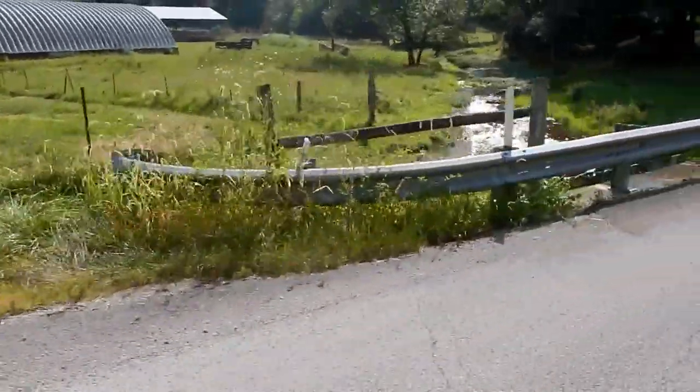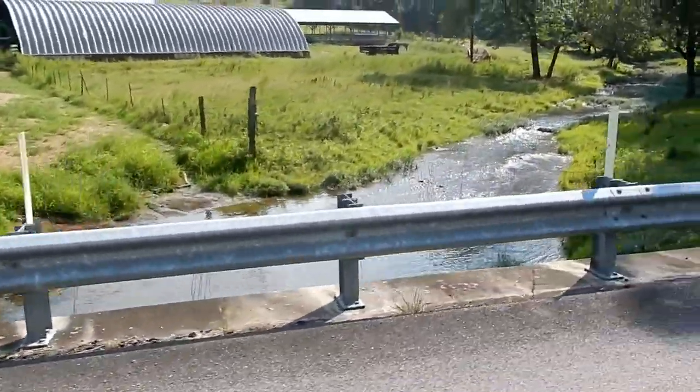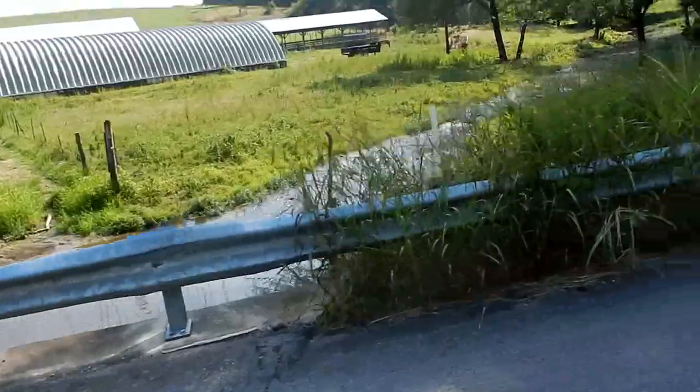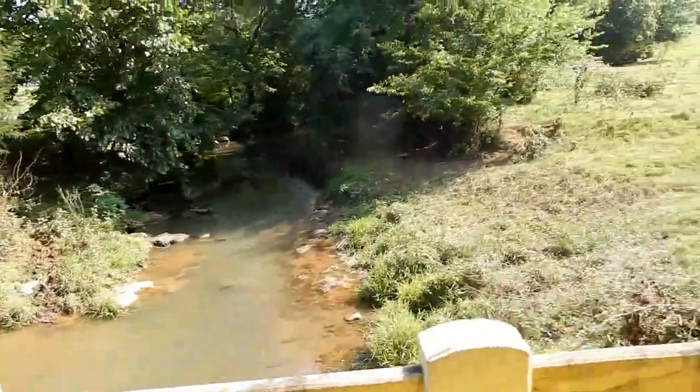First off, I'm gonna scout out the area. I'm gonna find a place anywhere that I can go publicly — maybe ask people, look around, drive around looking for places. First, find a place to fish, that way you can figure out what you're gonna need to take.